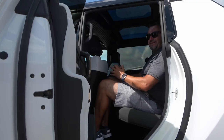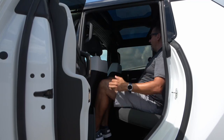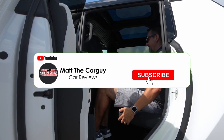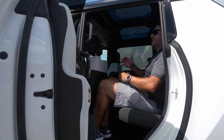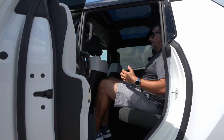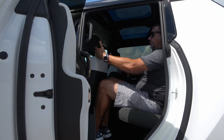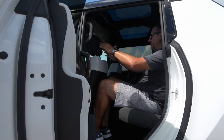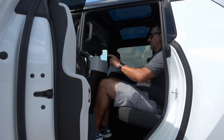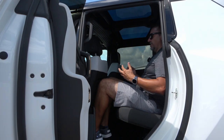Up until now I almost forgot I'm looking at a pickup truck — that back seat reminds me of it. It's kind of like the GMC Sierra. The interior is very interesting and very roomy; I have plenty of headroom, shoulder room, and knee room. Even though I pushed the seat further back than normal to film, I'm still not touching the front seat. I'm six feet tall for reference.